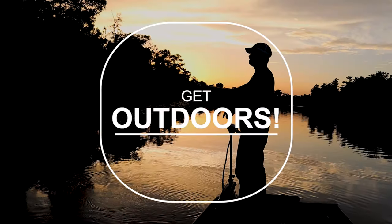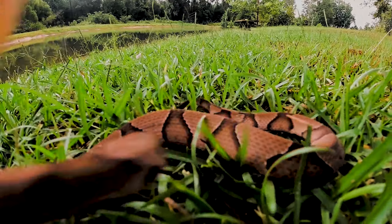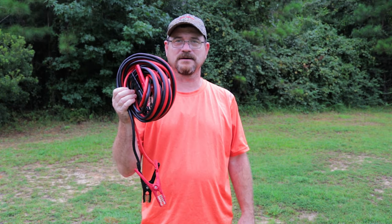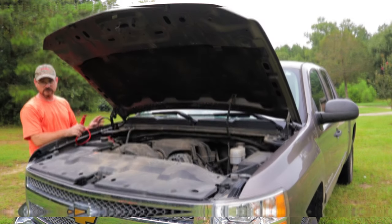Hey guys, welcome to Spear Outdoors. On today's video we're going to start a fire with a number two pencil. For this you're going to use a number two pencil, your good old knife, a pair of jumper cables, and a 12-volt battery in a vehicle. First, you want to hook your jumper cables up — negative and positive.